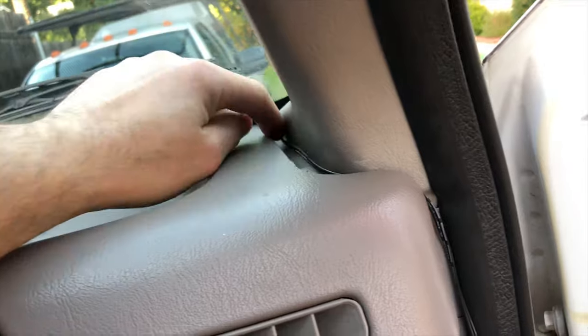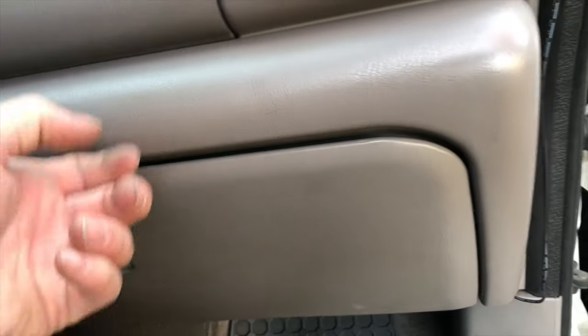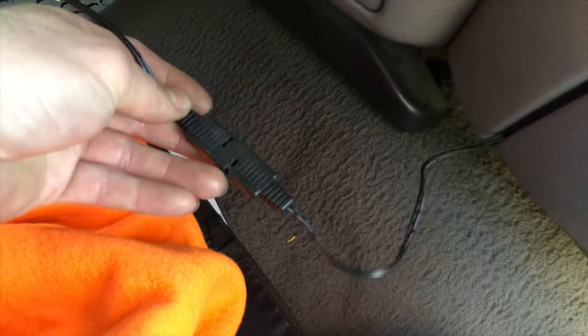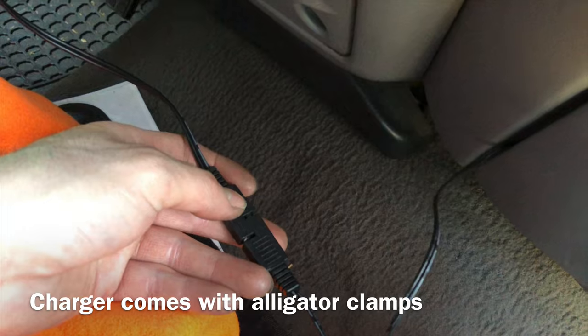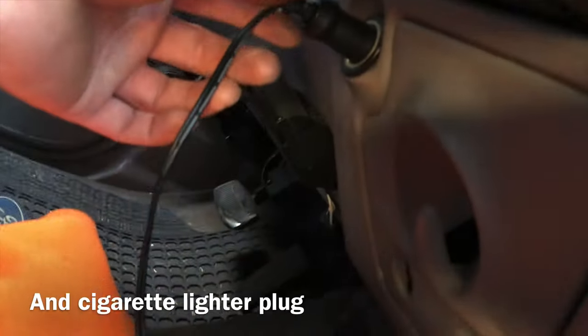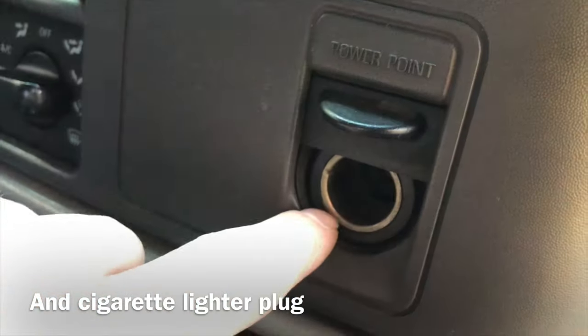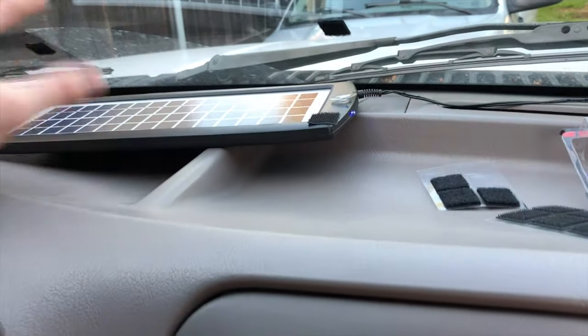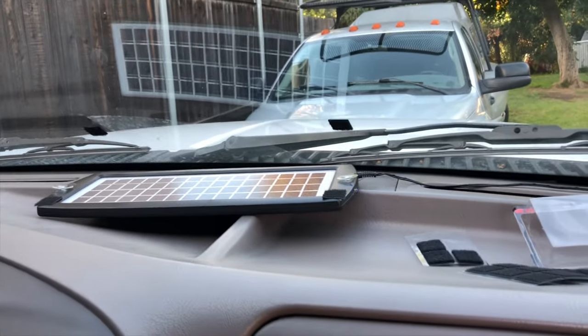Let me show you how I have it routed. I simply ran the wiring across here and tucked it back underneath this dash — you can get your finger in there and tuck it. I ran it down through here and up behind the glove box, fed it through and back out the other side. Here's the connection point — it has an option for alligator clamps to run straight to your battery, but I'm using the 12-volt plug, so it's just plugged directly into my cigarette lighter outlet. I ran it through the glove box and up with those velcro patches holding it in place.